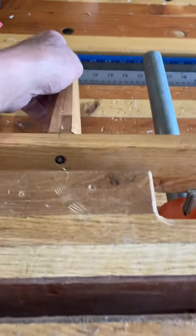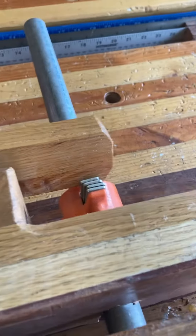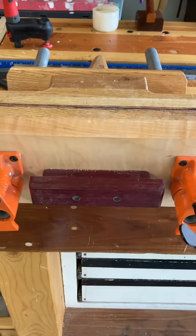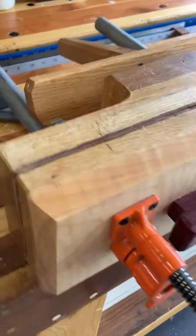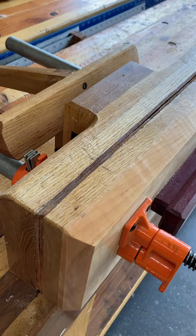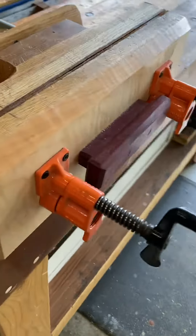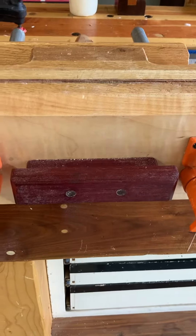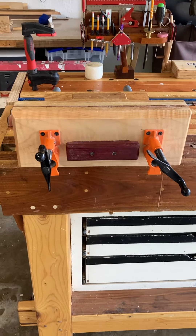Quick adjust — just pull up on that and that turns both of them loose. You can pull it straight out, push it straight in, and that holds all my small parts and does a heck of a job of it. A little oak, a little curly maple, and voila — the perfect Moxon vise.